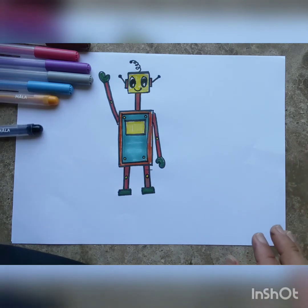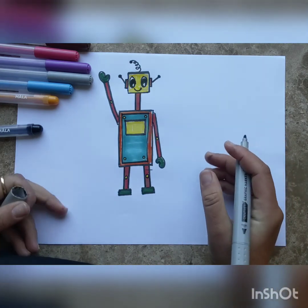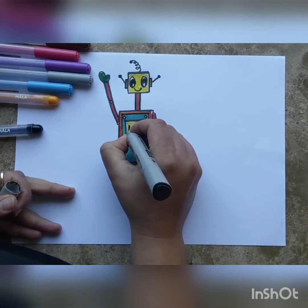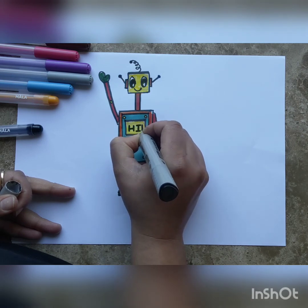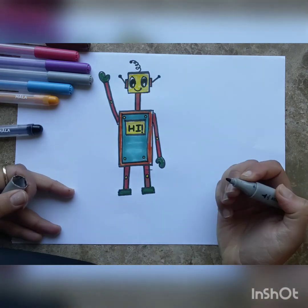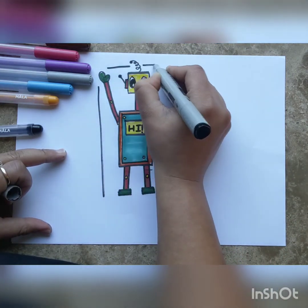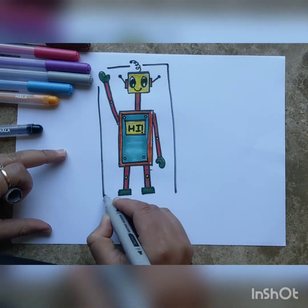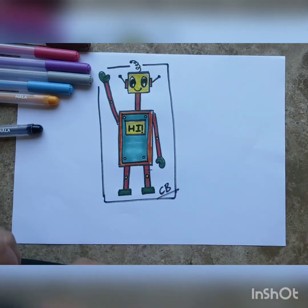Now we just have to decide what message the display screen is going to show. What do you want him to write — good morning, hello? I think our robot is going to say 'Hi!' with an exclamation mark. Our robot is ready! He loves baking and his name is Mr. Robot. I hope you enjoyed drawing this — please share pictures, like the video, and subscribe for more. Thanks, bye!